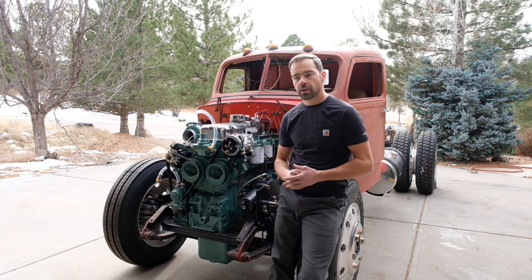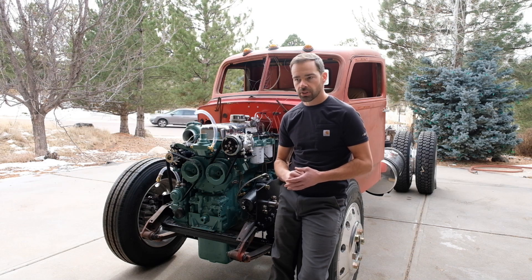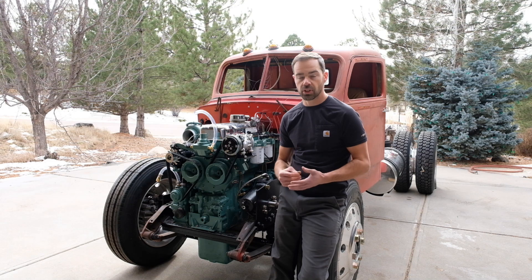Now, these engines aren't built anymore. However, they were popular in trucks and boats, construction equipment, and stationary equipment like pumps and generators.